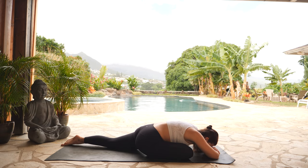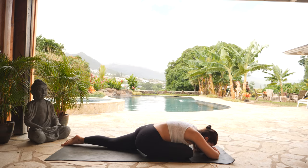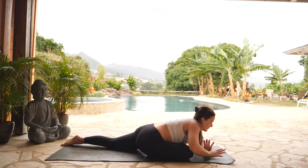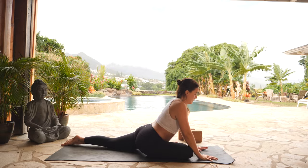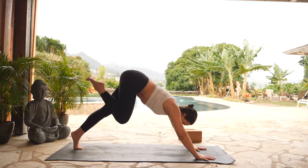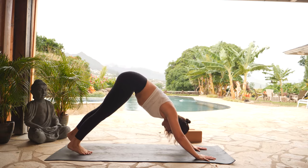Take one more breath in and a breath out. Inhale, rise up to your palms. Exhale, tuck your back toes, engage your back leg. Inhale, three-legged down dog — lift your right leg high, shake it out, get some blood back into your toes. Exhale, downward facing dog.